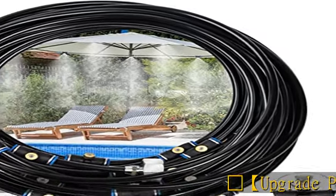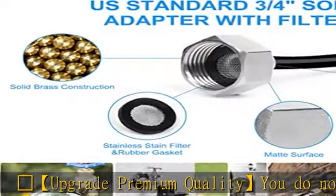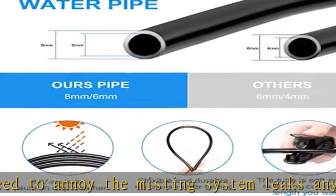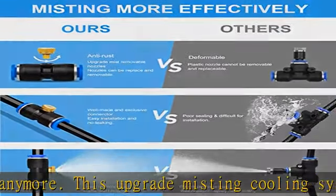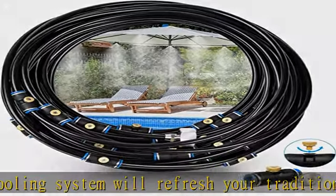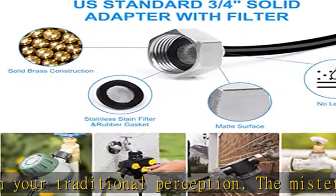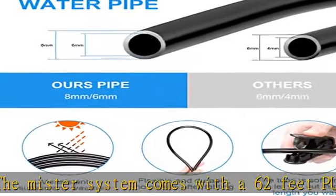Glowing Star upgrade premium quality. You do not need to put up with a misting system that leaks anymore. This upgraded misting cooling system will refresh your traditional perception. The misting system comes with a 62 PPU flexible misting tube which is not only UV resistant but also ensures longevity. To ensure durability, 22 high quality upgraded brass misting nozzles come with a standard three-fourths faucet connecting adapter, suitable for all kinds of faucets and households.